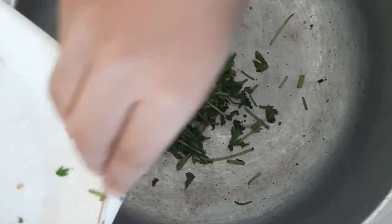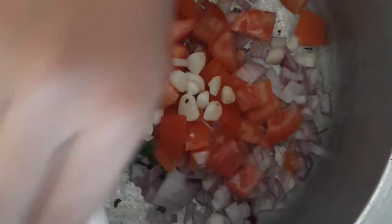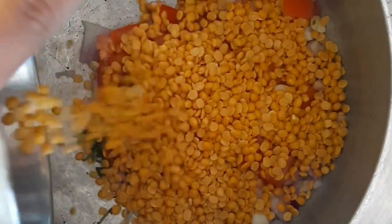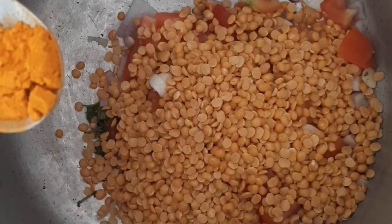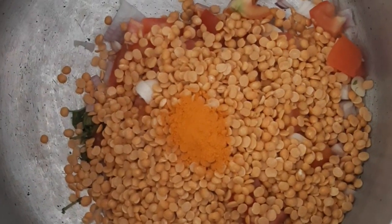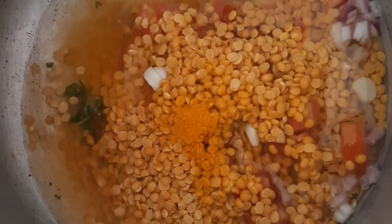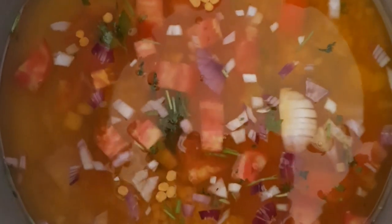Transfer everything into the mixer. Add the garlic, 1 and a quarter teaspoon of turmeric, and 3 glasses of water, and pressure cook. In the meantime, we will soak some tamarind.